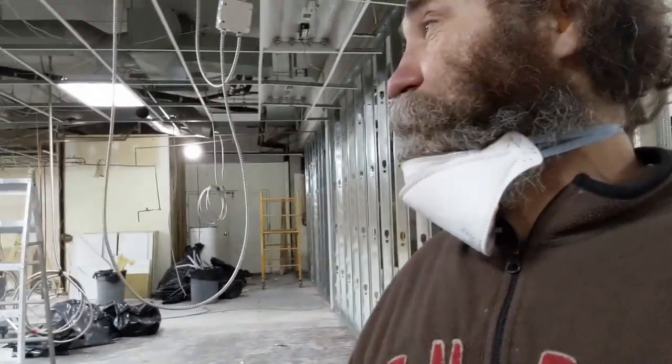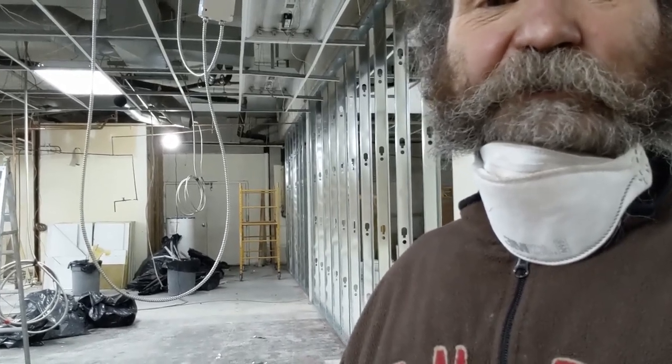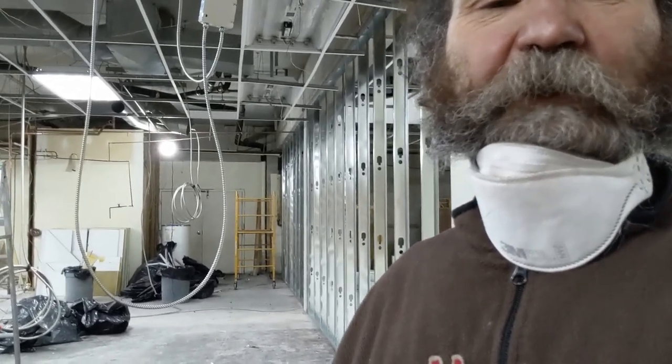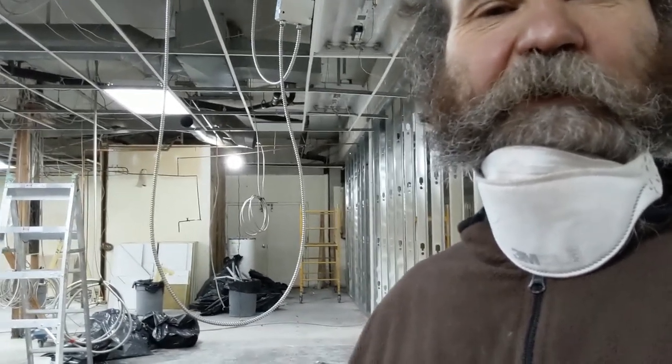Hello my friend, this is Bayan. Today is December 31st, just working here putting some metal up. My helpers just wanted to take off, so I'm carrying on. Let's hang some drywall tomorrow, maybe the next day, and let's bang it up.